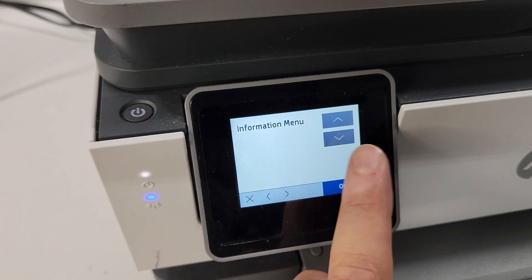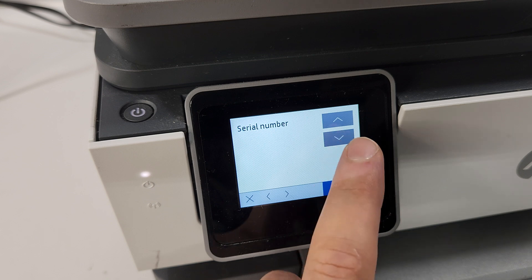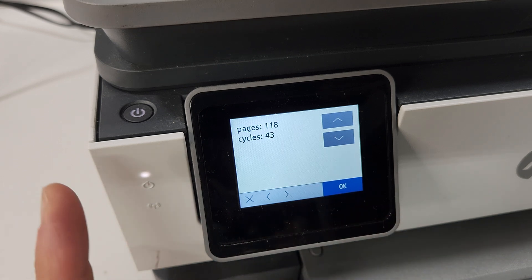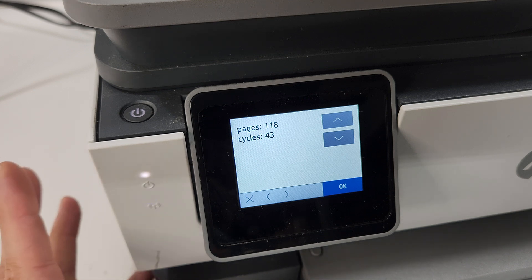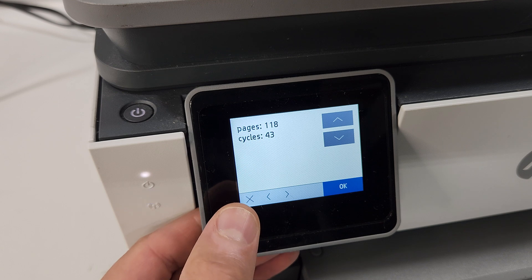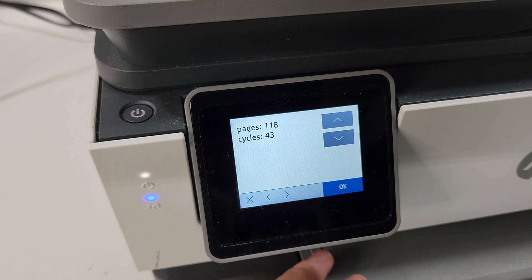Other things you can do in this menu: go to Information and press OK. You'll see model number, serial number, language, and counters — which is usually what's most interesting. This one is pretty new; it only printed 118 pages, and that's on the printer itself, not just the cartridge set. When I got it and opened it up, it seemed barely used — not sure why it was returned. This is where you find out how many pages this printer has printed.